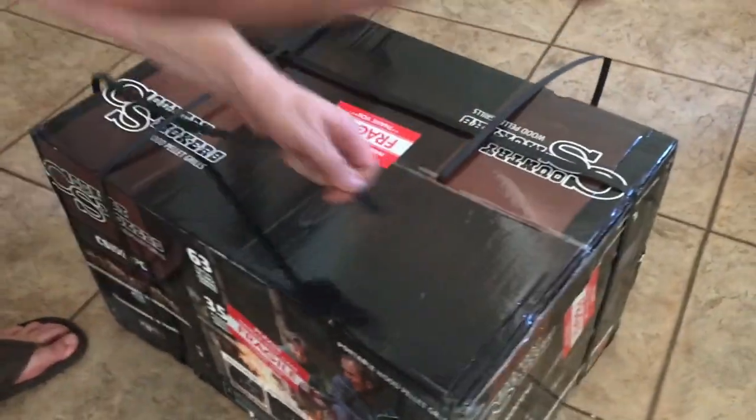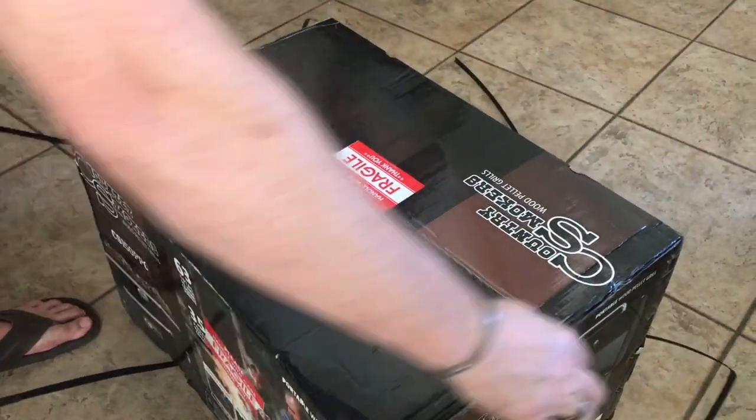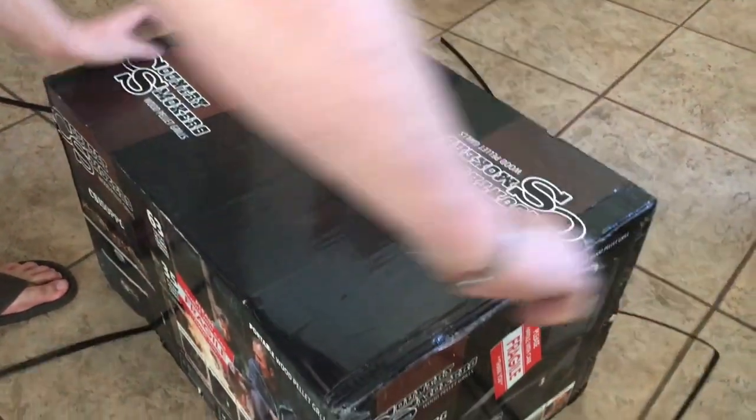We got some heavy-duty packing to get through. I'm going to make a mess all over the house. Let's get through some packing tape here.